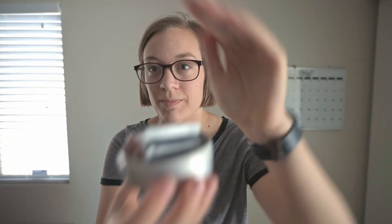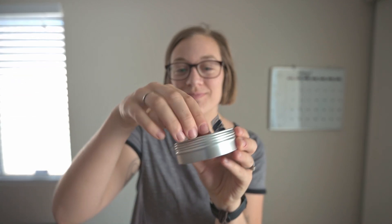They also make great small med kits or pill containers, even just to throw in your bag, your purse, whatever, and even a to-go sewing kit. You never know when you might want to repair something.